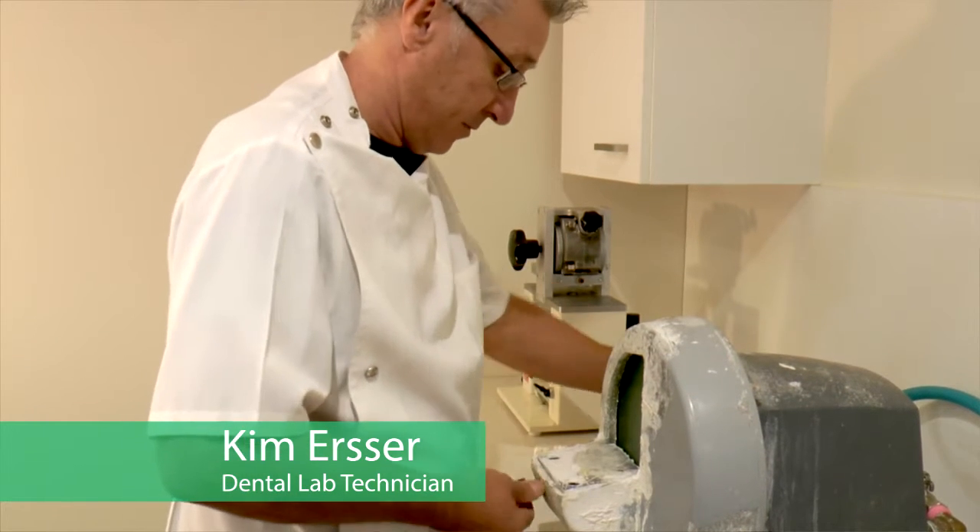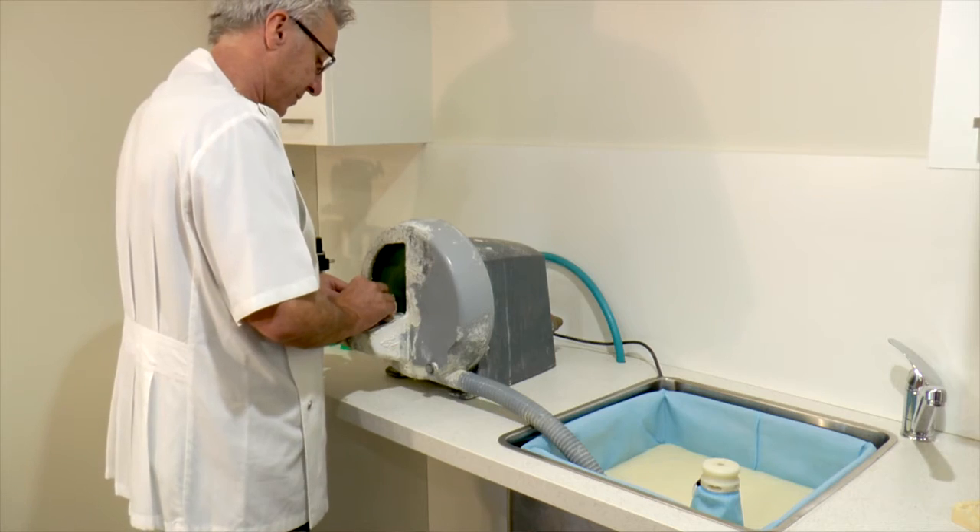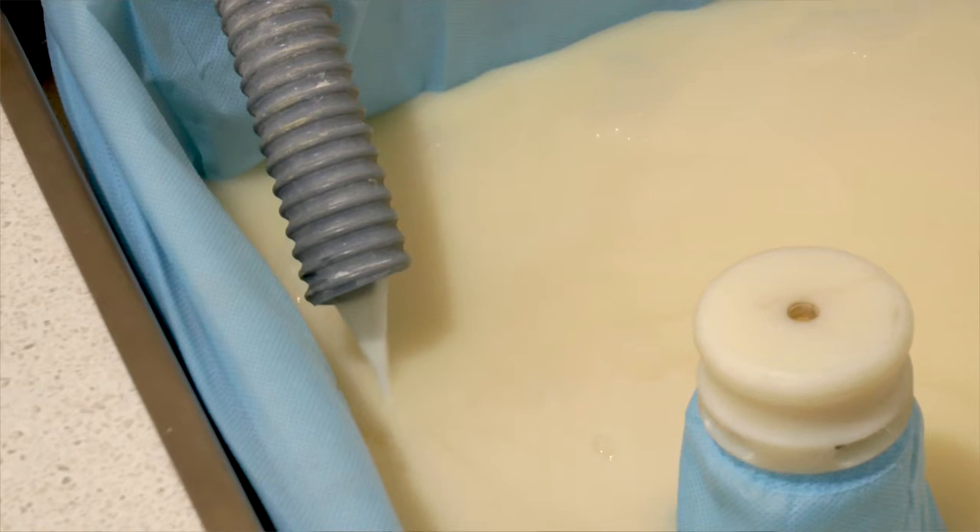Hi, my name's Kim. I'm a dental technician. Traditionally, with sinks and waste water, we've always used under-the-sink plaster traps, which were fraught with problems with smell, blockage of pipes, and hard to clean.